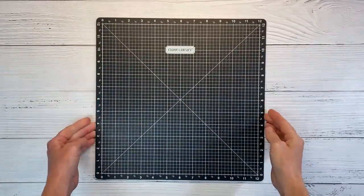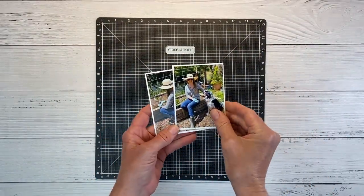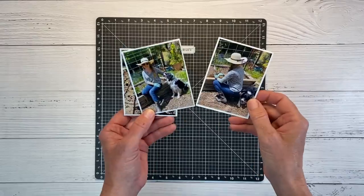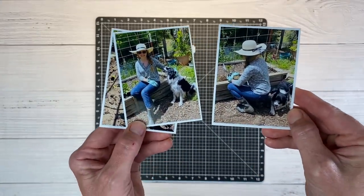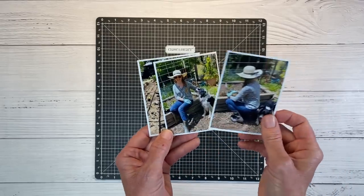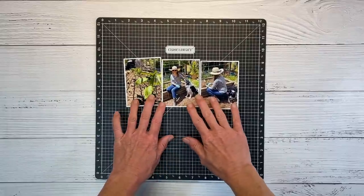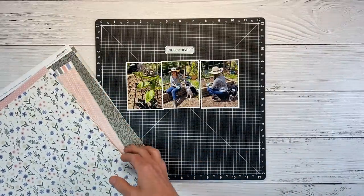So I've got my Versa mat here. We're doing a single page, so I'm just going to use one Versa mat. I have three photos — I am spending time in the garden, which I love doing. There's my good and loyal dog Moss, just hanging out by my side, and I'm planting bell peppers — lots of different kinds of peppers. I printed these to three by four. And I'm thinking of doing kind of a linear row of photos. So now we get to decide what papers we want to use.